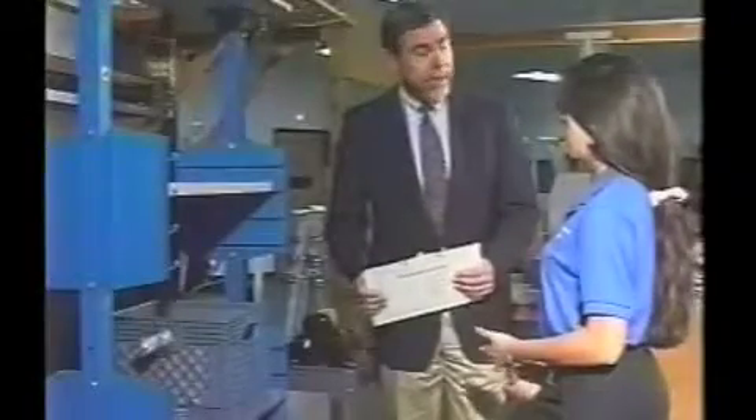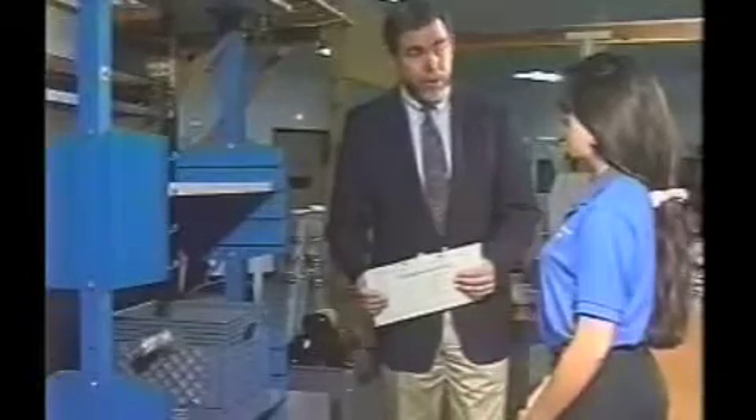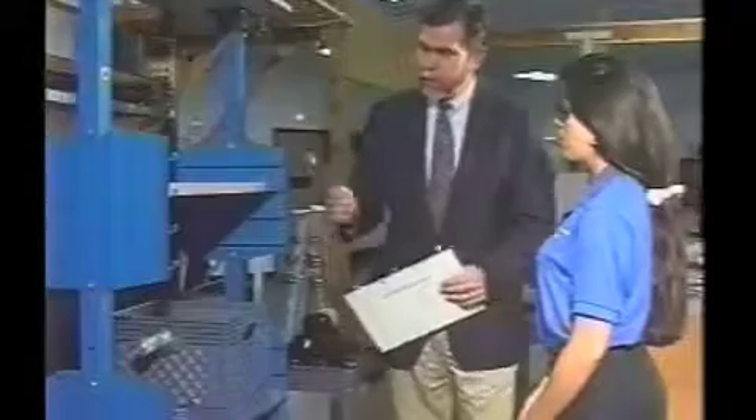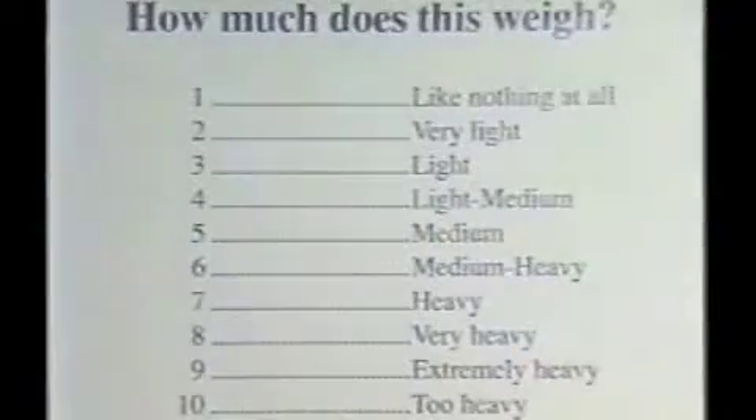Margaret, now we're going to find out how much weight you can lift on a safe and dependable basis, just like you would at work. We're going to start off with having you lift this crate from this shelf to this shelf and back down again. After you've done that, I'm going to ask you to tell me how much it weighs by using this 10-point scale — just select a number that corresponds to your own feeling of how much that weighs, and I'm going to make a note of that.